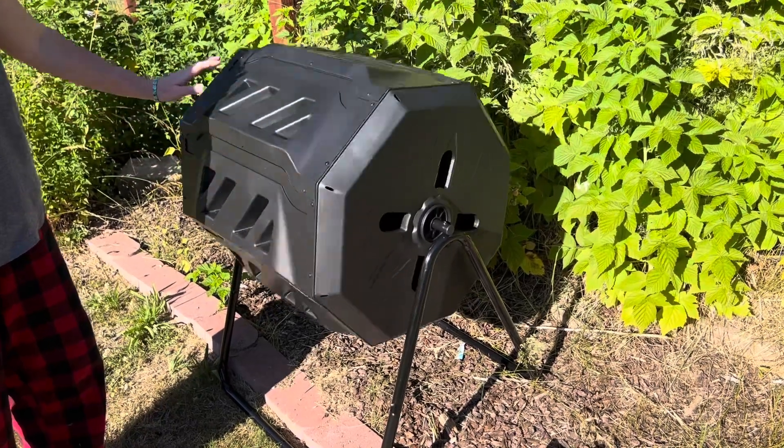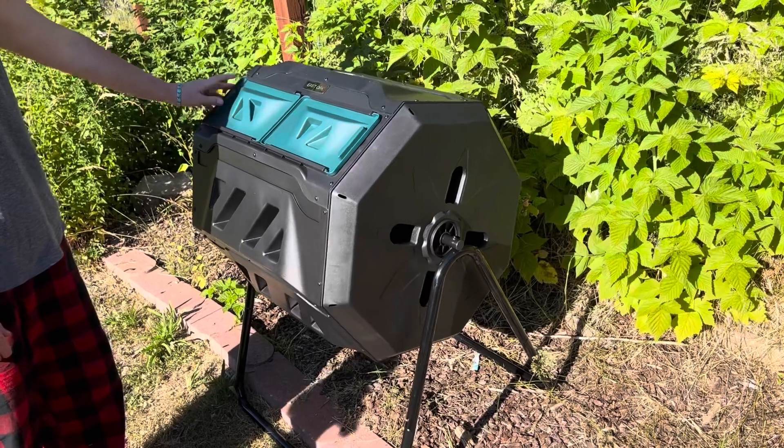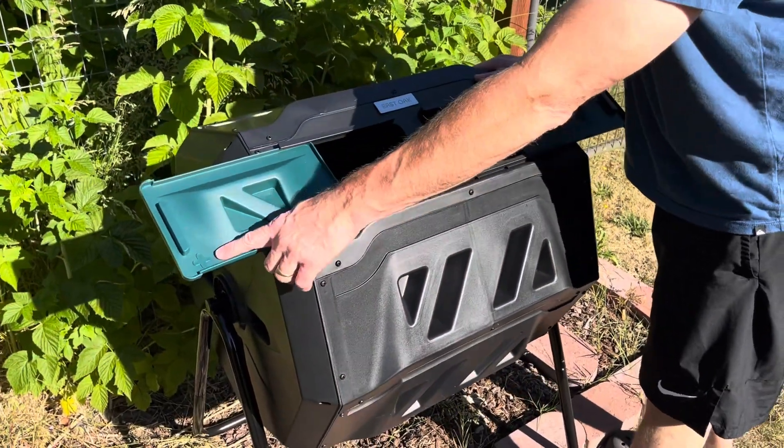Hey everyone, I've got this East Oak brand compost tumbler. It's an outdoor compost tumbler — a 43-gallon dual-chamber compost bin with two sliding doors and an aeration system.